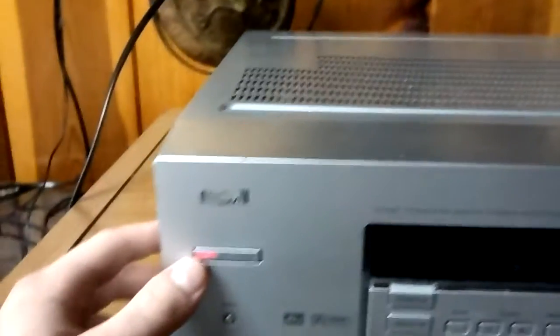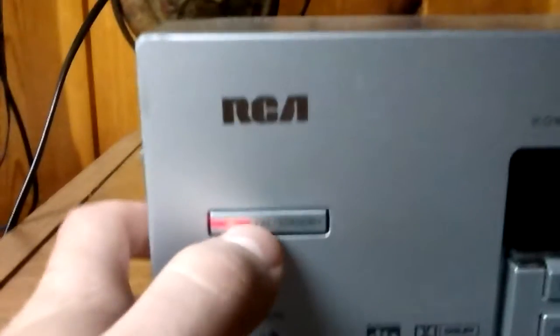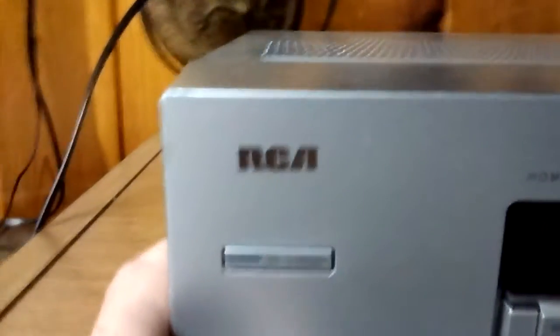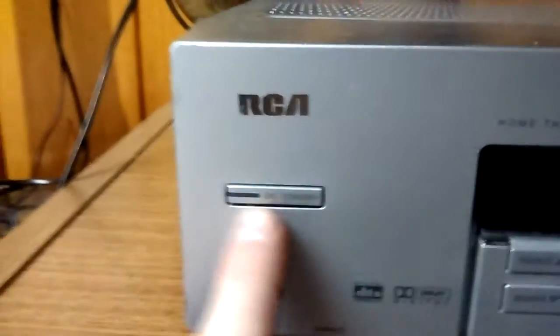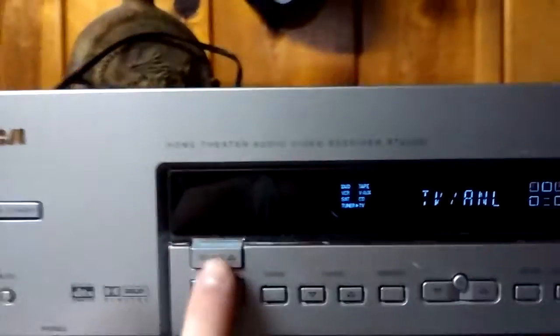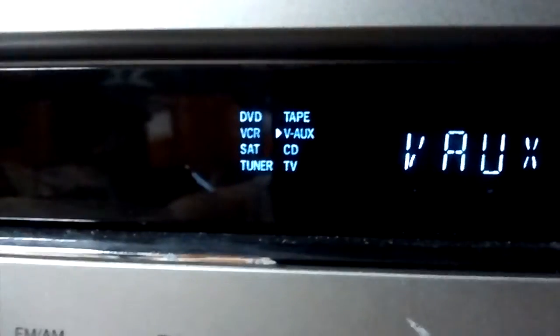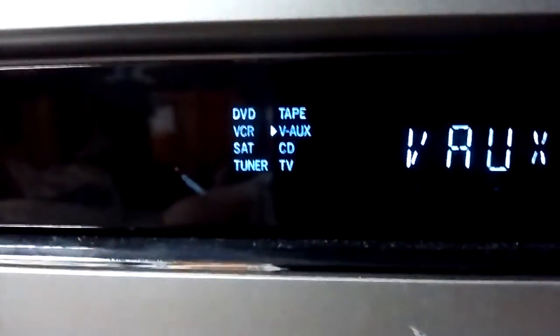Starting off with the power button — it has a red light when it's off, and when it's on the red light goes off and you see the screen. There's a mute button, and if it's muted it just says 'mute' on the screen.